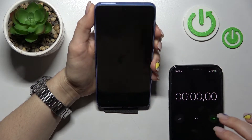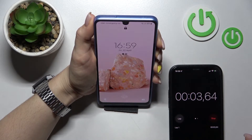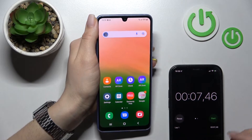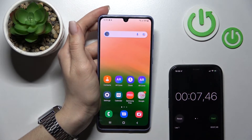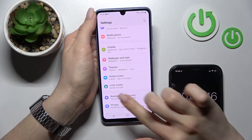Let's start: one, two, three, four, five. As you can see, the results are 7.4 and 7.5 seconds, so that's a good result for the regular face unlock. Now I'll just activate the faster recognition.